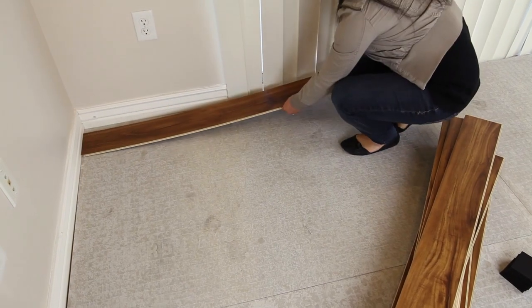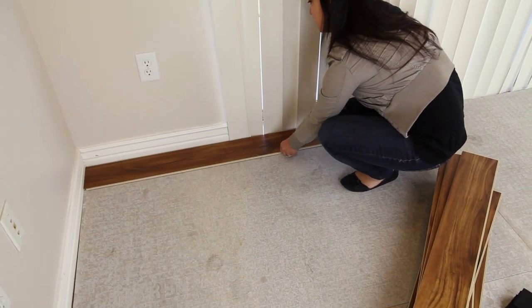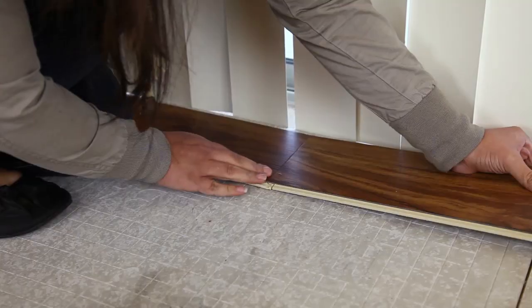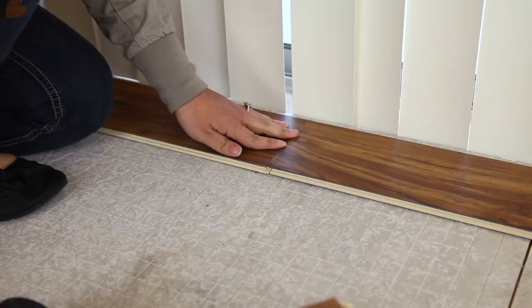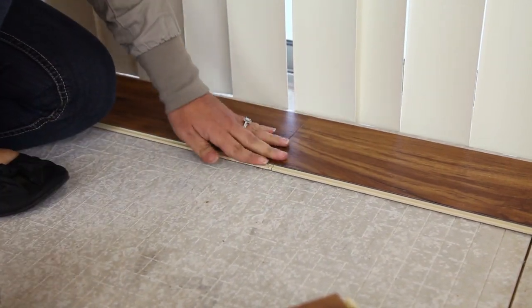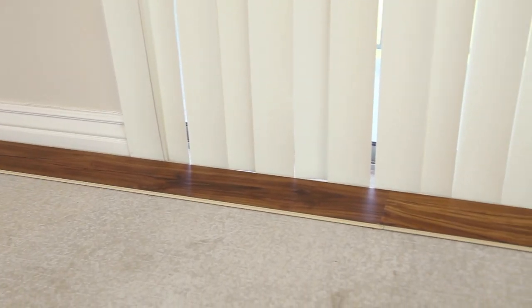Lay down your first plank in the left-hand corner of the room with the tongue side facing the wall. Press the end seam of the second plank into the end seam of the first, interlocking them together. Secure the seam with a rubber mallet and tapping block as necessary. Continue working from left to right.